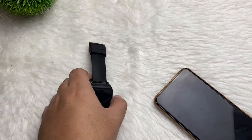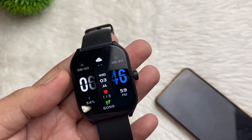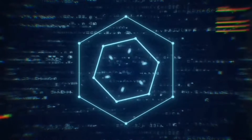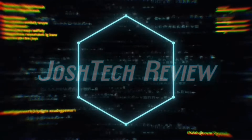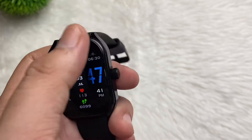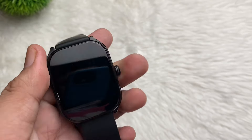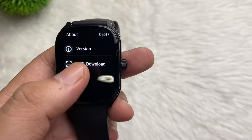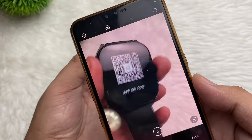Hey guys, this is Josh here. For today's video, we have our Aolon Watch Curve and I'm going to show you how to connect this to your smartphone. Welcome back to the channel — I'll be showing you how to connect the Aolon Watch Curve to your smartphone. All we have to do is scroll down, pop into Settings, tap About, and there is the app download. Just download that one.